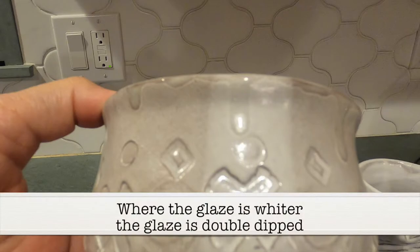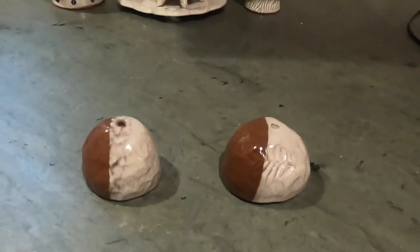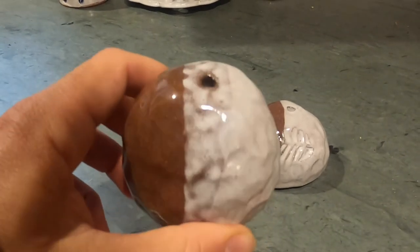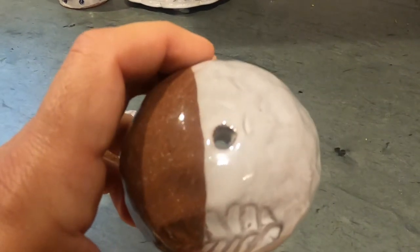You can also see the blue and white where I put wax resist over that. And the foot, where the glaze is wider, is where it's double dipped. So there are two glazes you can use — there's a white glaze and a clear glaze. Put the clear over the white and you get a fuzzy kind of line like this. But if you take the white and put it over the clear, you get a nice sharp line that looks like this. Those are the two examples.